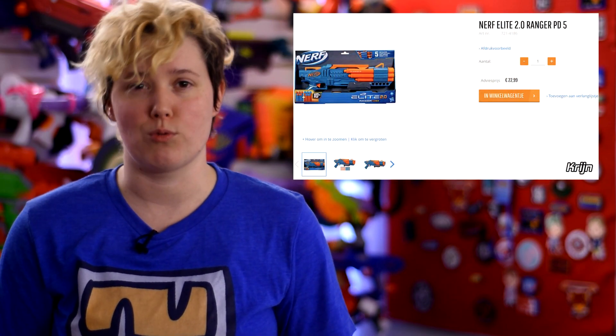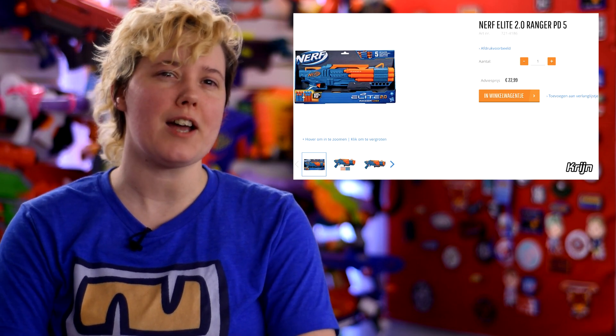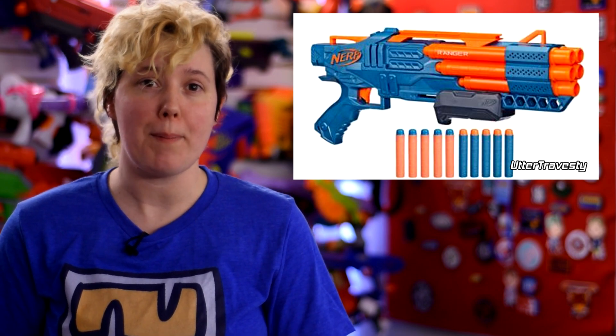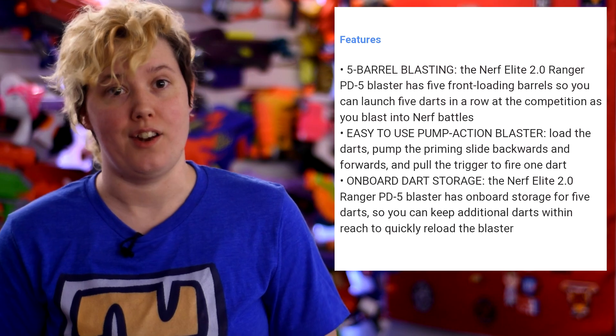Phoneblast Discord user Crying found another leak on Autosimon, this one for the Elite 2.0 Ranger. The Ranger appears to be an unusually 5-dart smart AR blaster. It's got a stock attachment point on the back, a pump action mechanism, and enough onboard storage to hold 5 extra darts, of which the Ranger includes 10. Autosimon has the price at €22.99, but the release date is, as of yet, unknown.